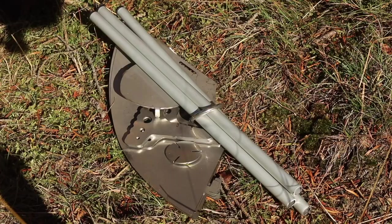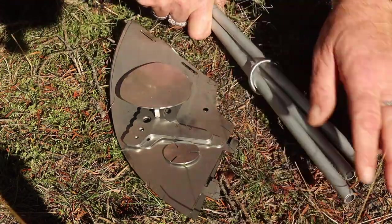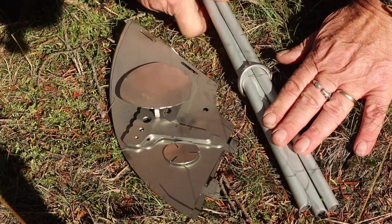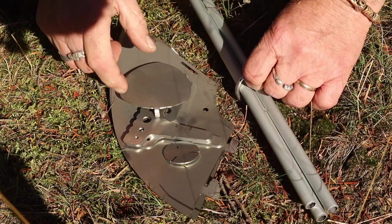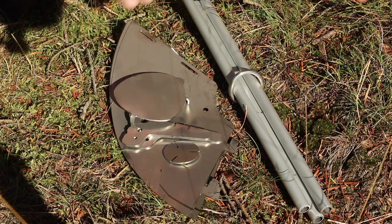I see a lot of people making big fires, and that's cozy, but you don't need a big fire to cook your meal. And as you can see here, it's a really compact system. These are aluminum pole sticks with a ring, stainless steel, and the rest is stainless steel. It won't take much room in your backpack, and you can carry it anywhere you want.